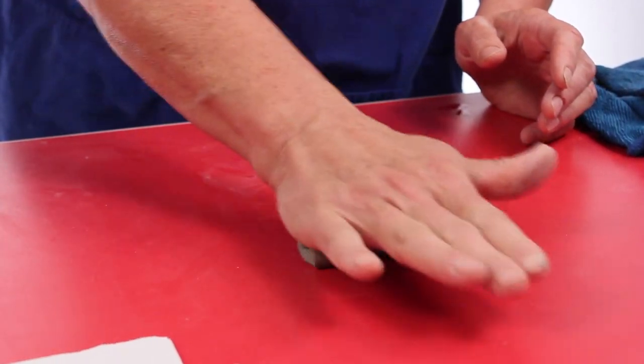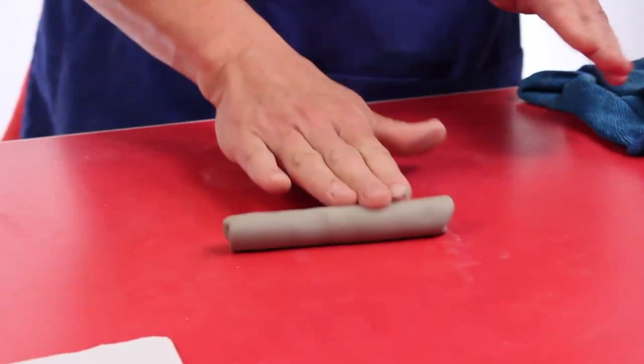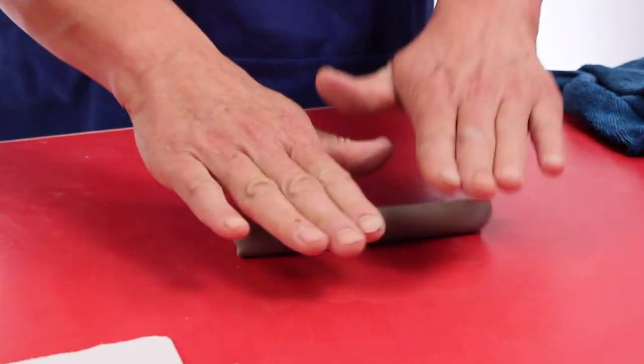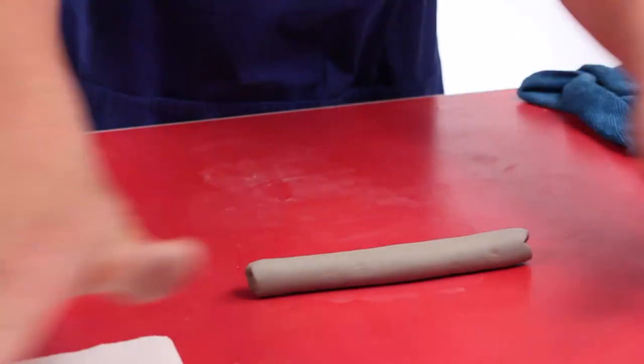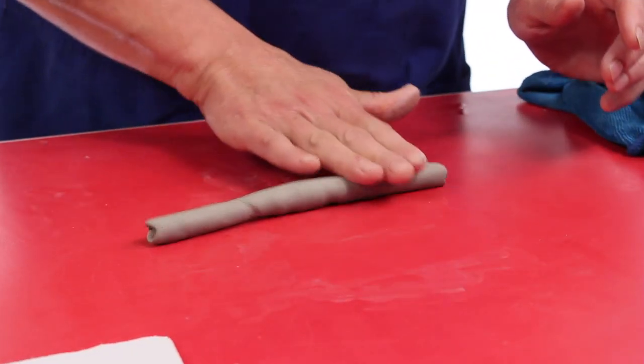When you're rolling a coil you don't have to go back and forth. You can roll forward, bring it back. You can roll two hands, you can roll fingers together, fingers apart, but when you're rolling your hands are kind of rolling forward making sure it goes all the way over and moving out. You're helping the clay spread out into a long coil.